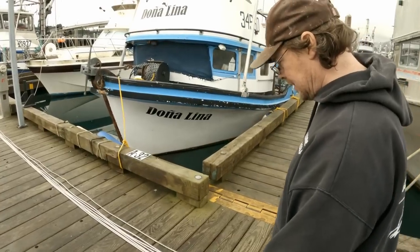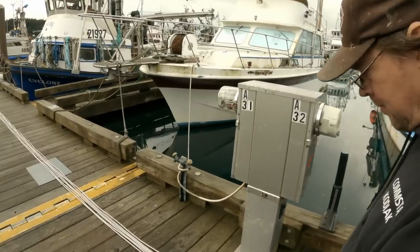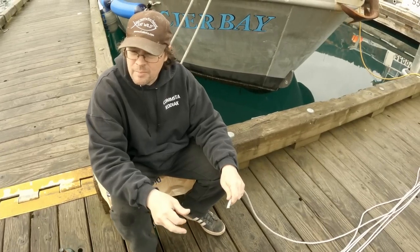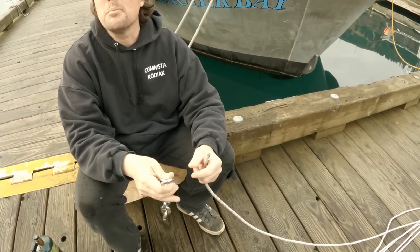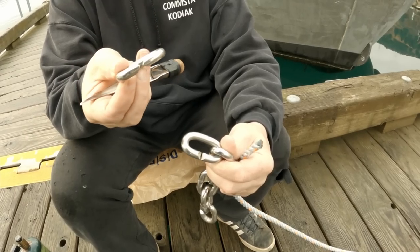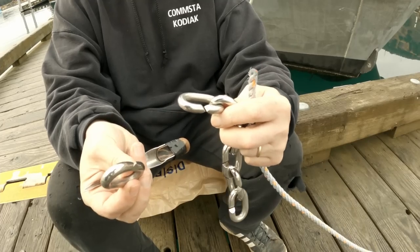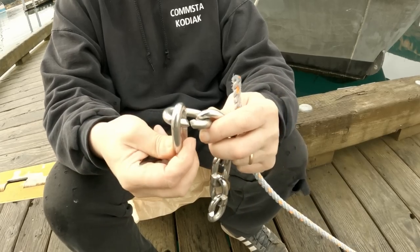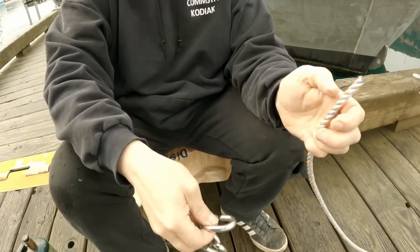We'll splice our sea-links on. We have a whole chain of them. These are sea-links — each one has a notch, you put them together and it makes a link. It's a fast way to hook shots of line together without a knot. Works great for long line gear and snap gear in particular.